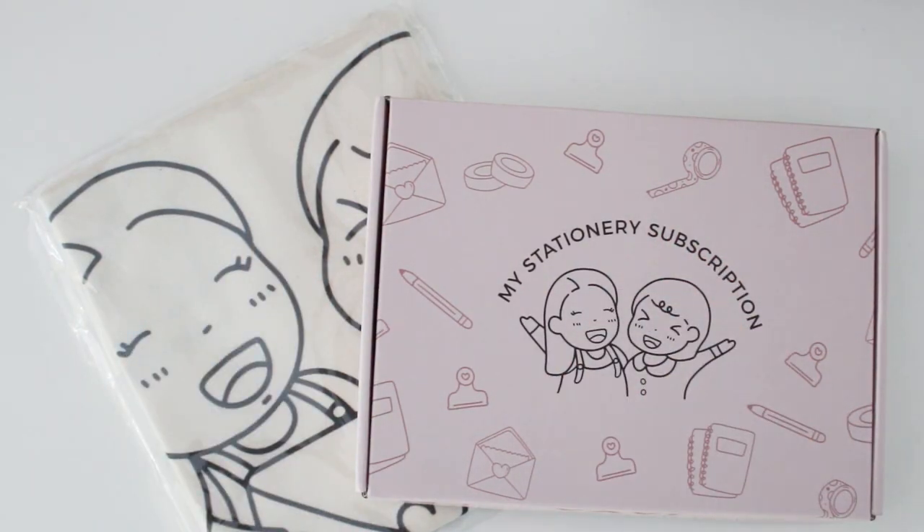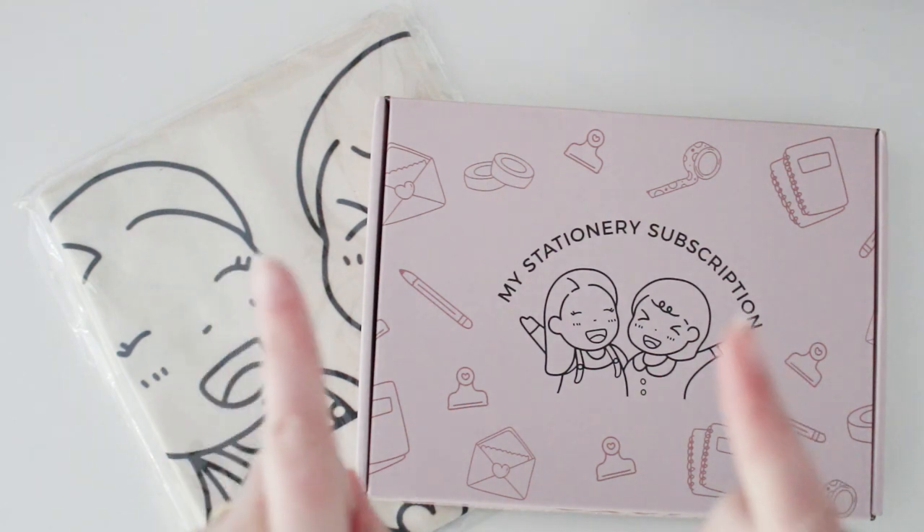Hello friends, welcome to another video! If you're new here, thanks for joining me. I'm Jenna Templeton. I love sharing videos on pen palling, journaling, and lots of crafty creative things. I'm really excited to share this with you.